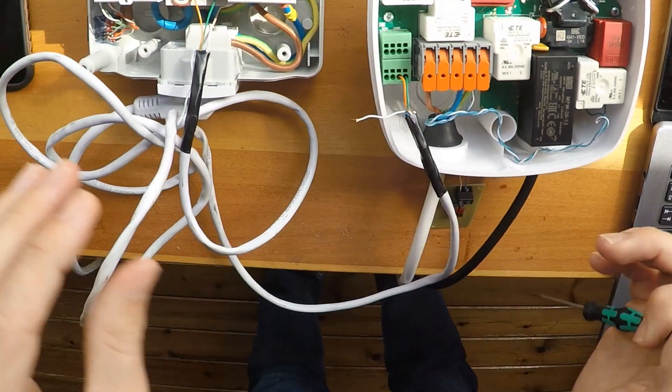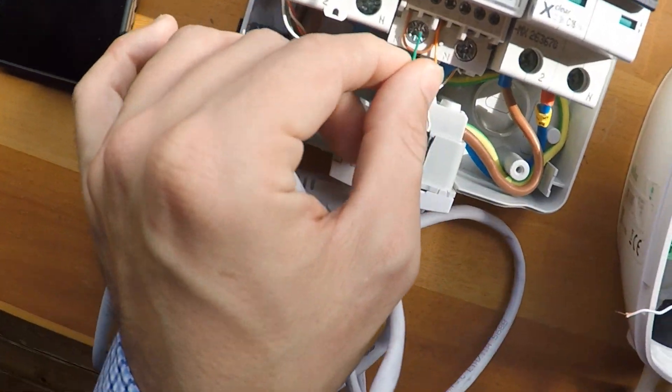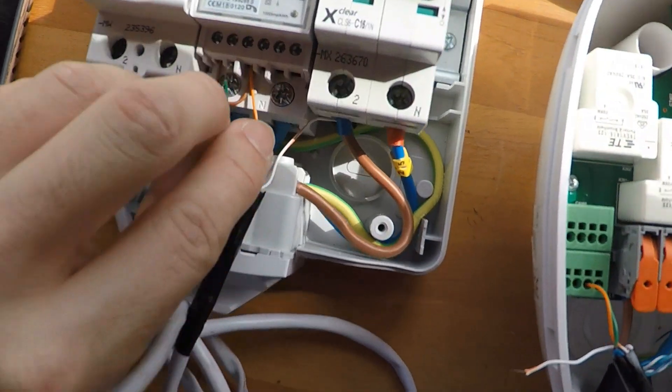So number four will be connected here on the other side of the power meter.